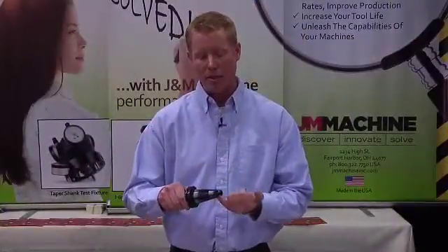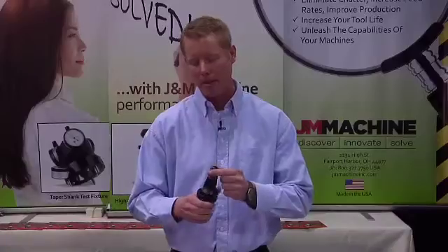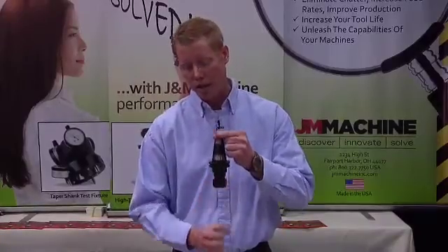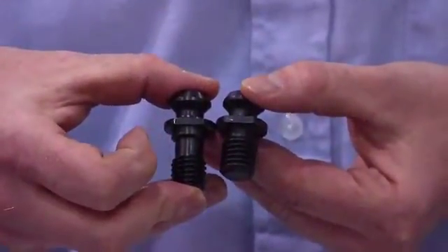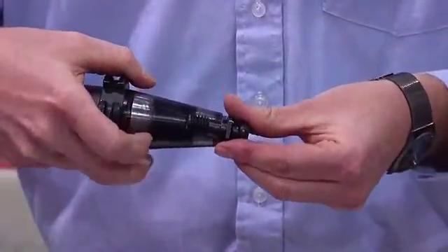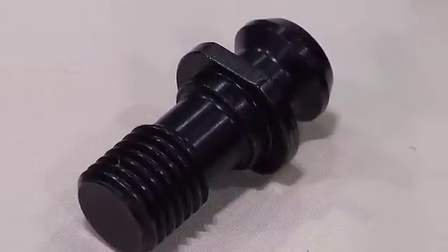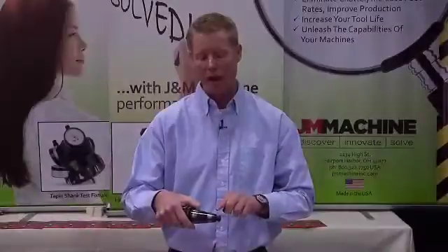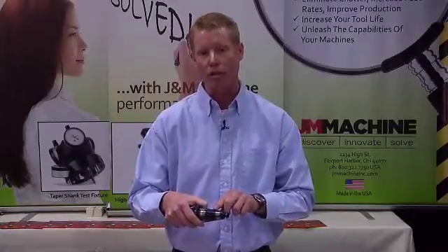What's happening is the retention knob is expanding the tool holder. When the holder is expanded, it starts doing this effect causing the tool down here to move. What J&N Machine did is they created a new style retention knob that actually places the threads deeper into the holder. It has a relieved area of threads right here and the threads are actually balanced. So now instead of having thread contact right here, we're actually placing the threads into a deeper cross section.